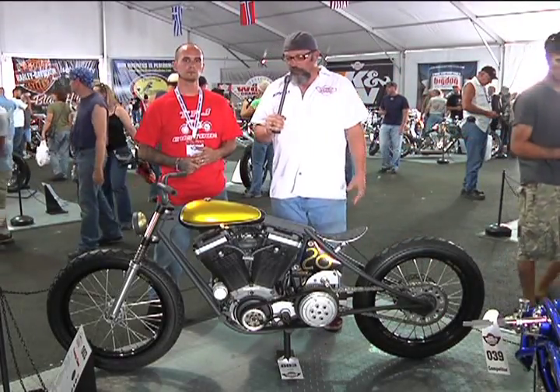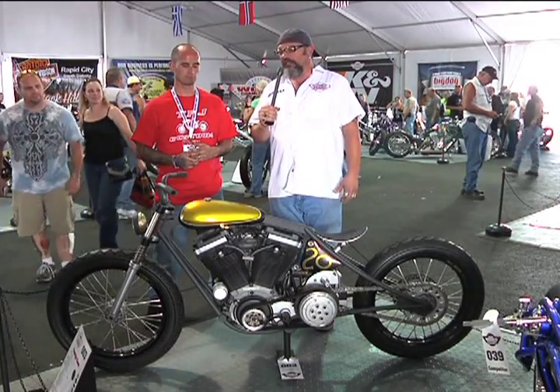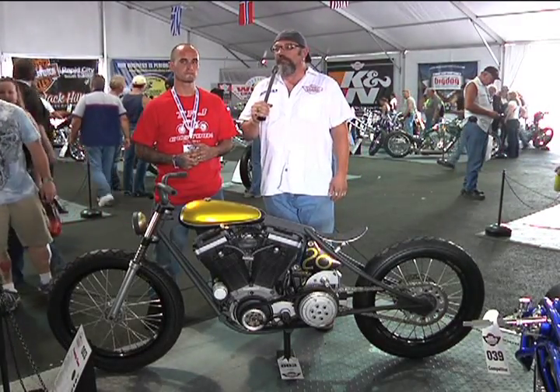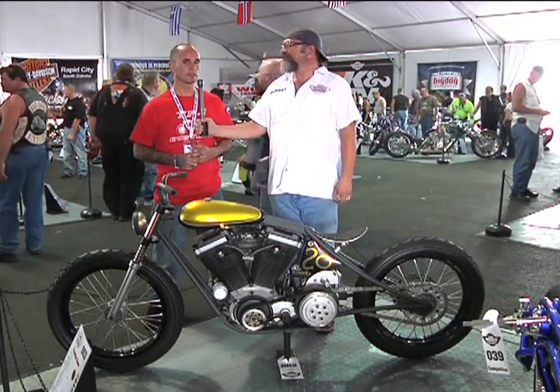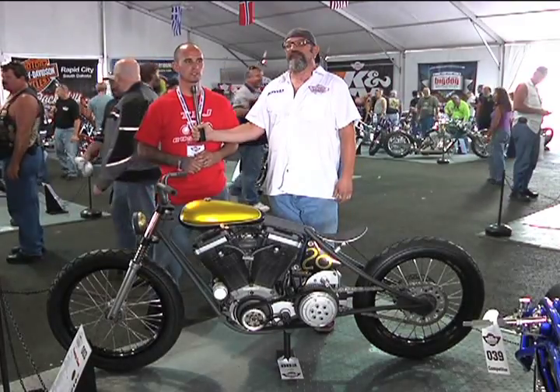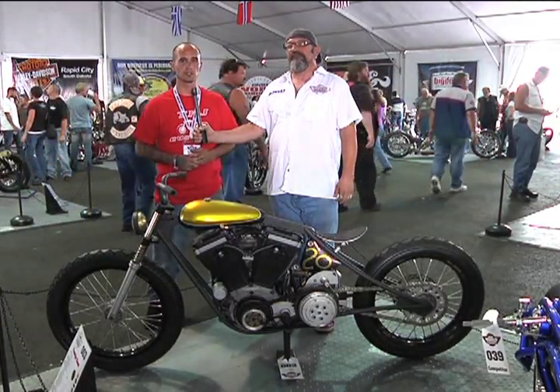Well, you've really put it together on this one. We really appreciate your entry and taking the time to get over here for the World Championship. Thanks a lot, Brian — hope to see you again next year. Thank you, Bob. It's an honor to be a part of these motorcycles and this show, so thank you for letting us be here.